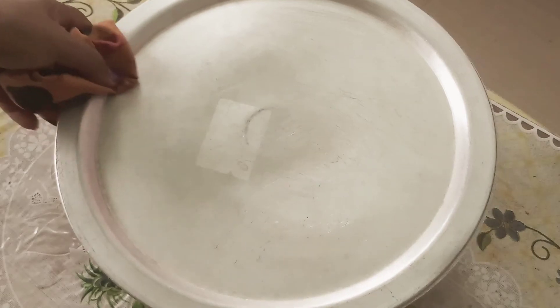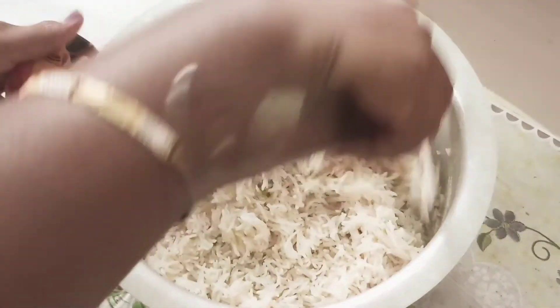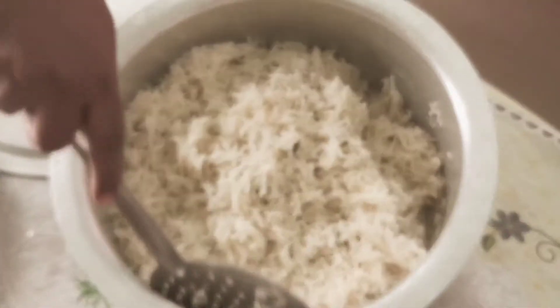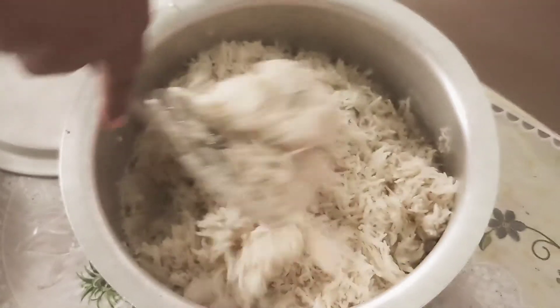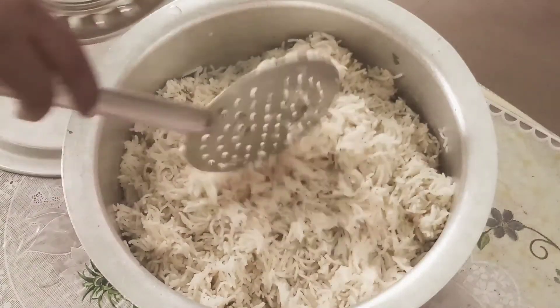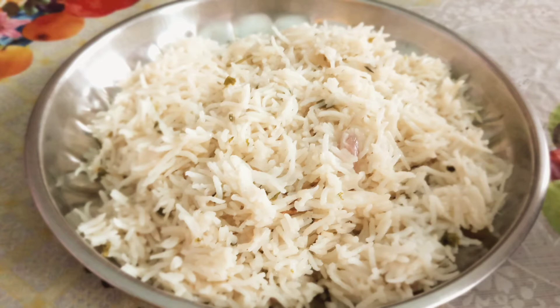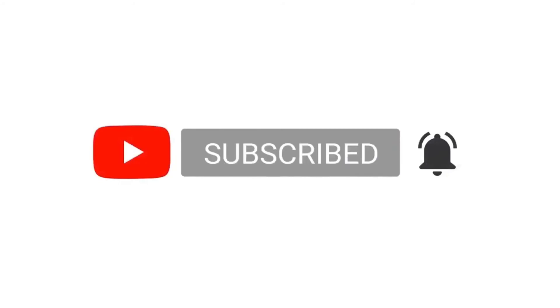Let's set it in for 10 minutes. Now we can finish this. The chicken and the mutton are very nice. You can also check the link in the description. If you enjoyed this video, please subscribe to my channel. I will see you next time. Thank you.